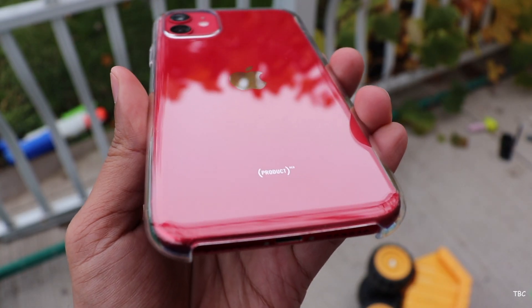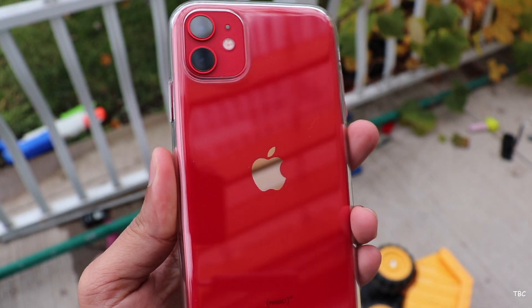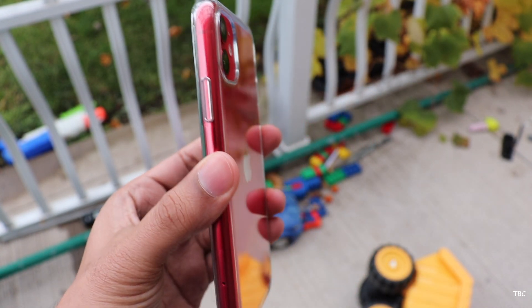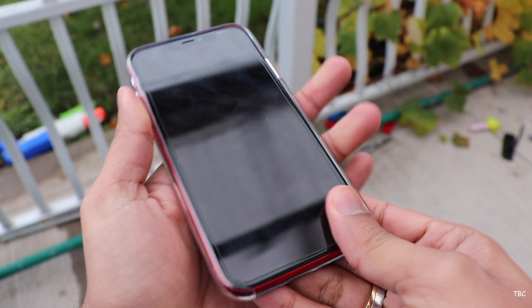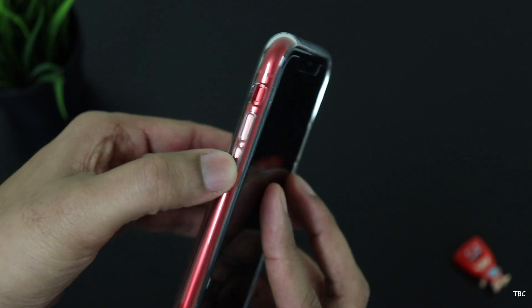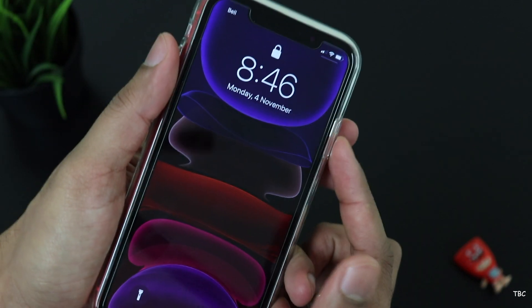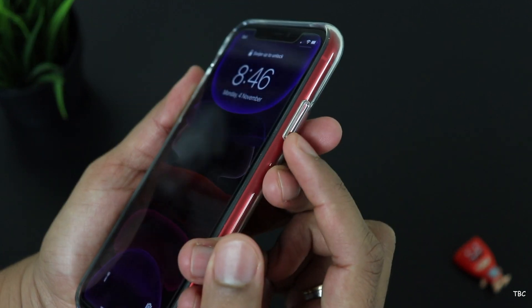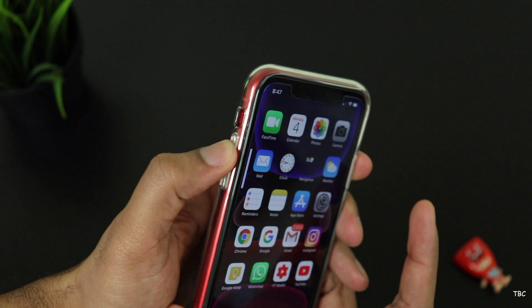After installing the case, the first thing I notice is that it has a very snug fit and it doesn't add much bulk to the phone. It's kind of minimal and I'm a big fan of such cases. The buttons are all covered and it's actually a more rubbery material used for the buttons, but they're not very tactile. It was initially very stiff but after using it for some time, even though still not very tactile, it feels slightly better.